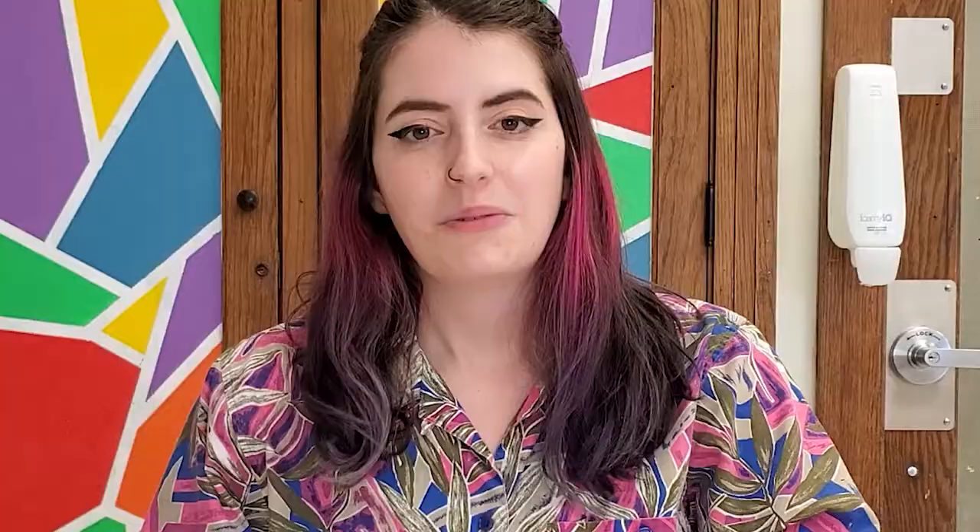I hope you had fun making your tiger collages with me — I had a lot of fun making this one. I just think collages are really cool, and I like getting to color things in a different way with the scribbly technique. I would love to see how yours turned out, and I will see you guys next time for our next drawing video. Bye!